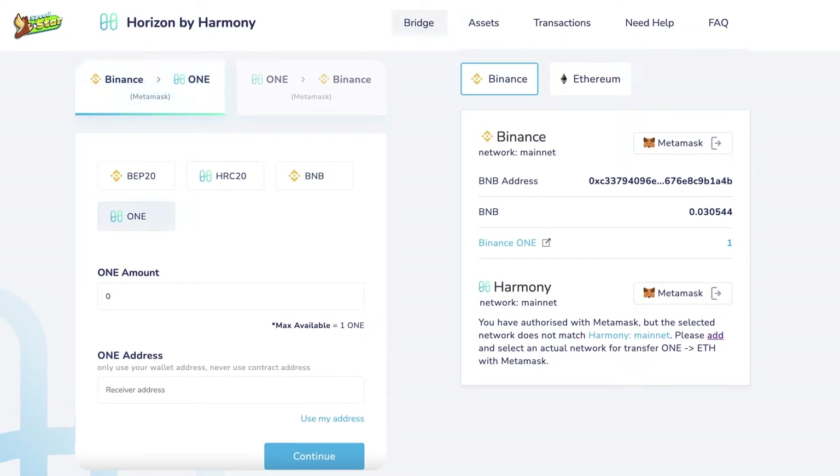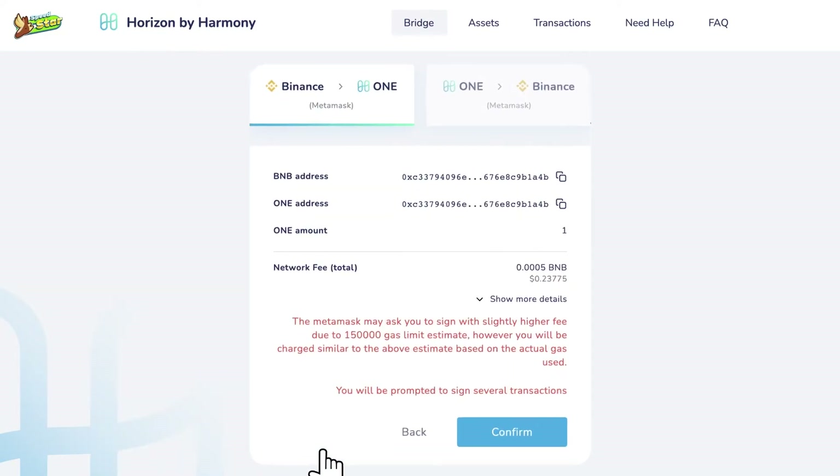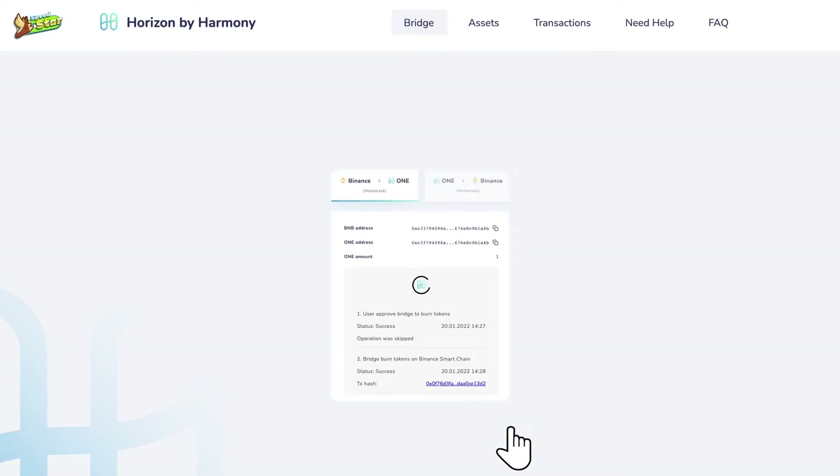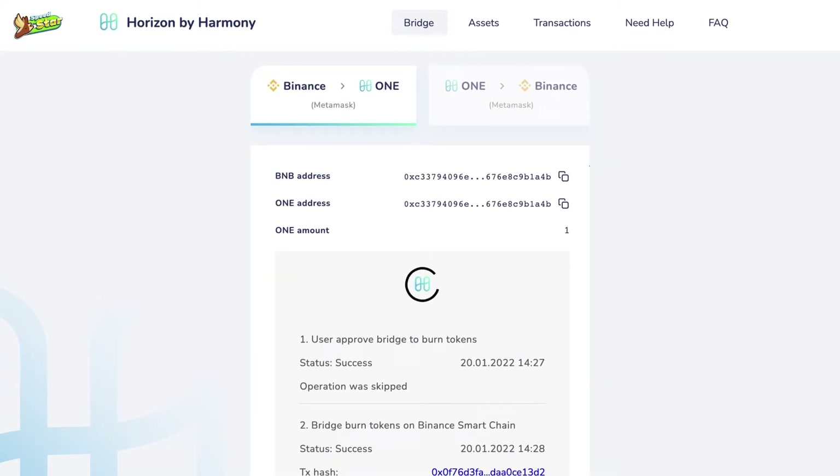Choose ONE, enter your amount and the ONE address in MetaMask, then click Continue. Read the terms and conditions, then click the Confirm button. The system will run on Binance Smart Chain and the Harmony network.